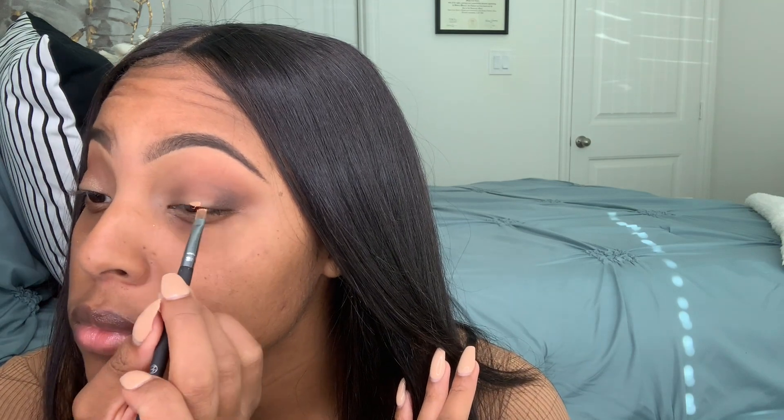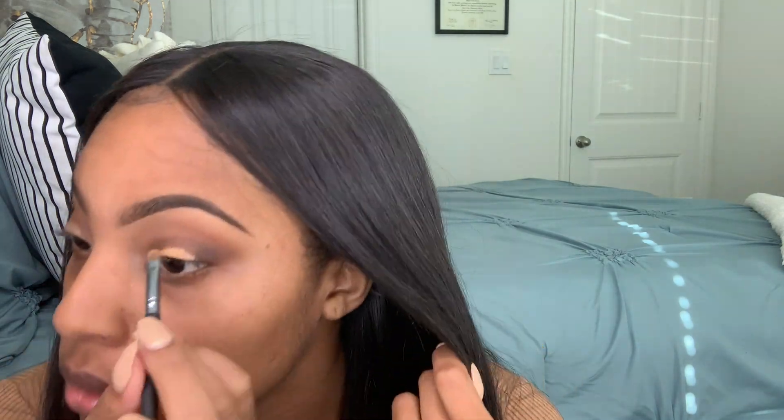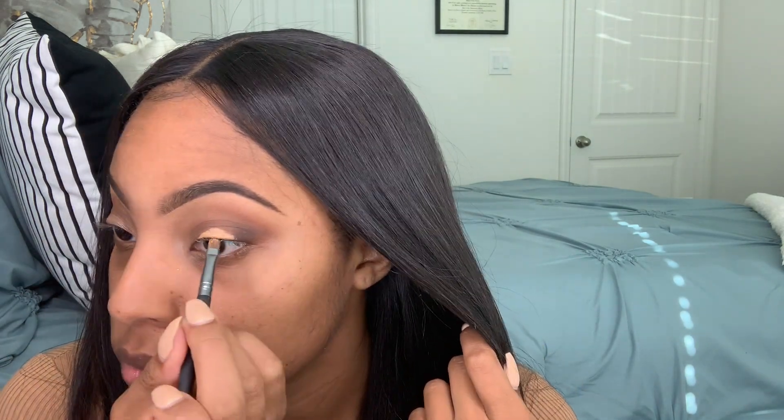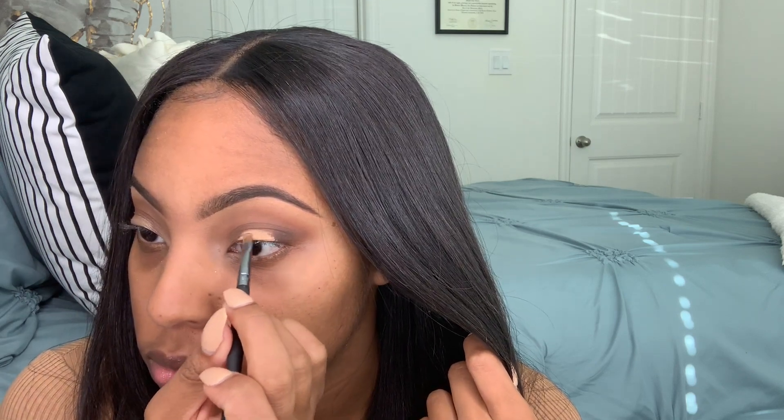Once we have a good base going, I'm taking the LA Girl Concealer in the shade Warm Honey, and I'm going to use that to carve out my lid. So you'll see me taking that concealer shade and just carving out an area where I want to put my lid color. This way, the lid color will be more vibrant and pop out more.